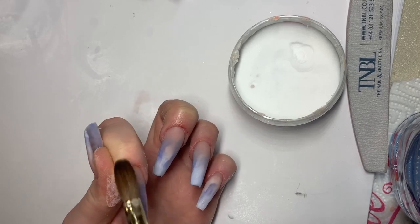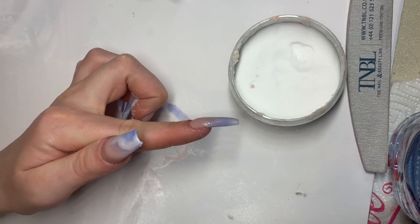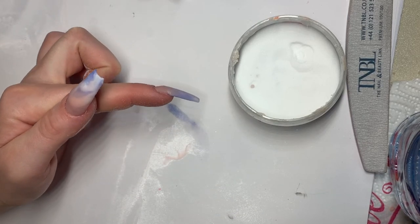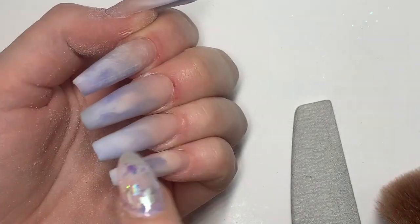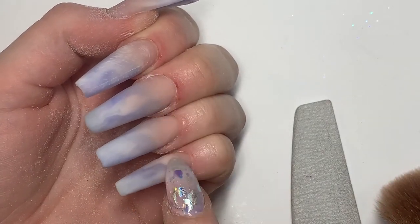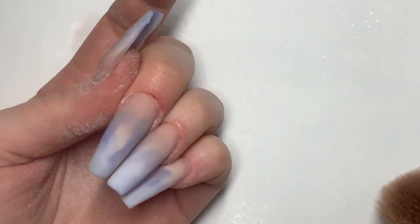Make sure your edges are still nice and crisp — just work it into the shape that you've already given your nail. As you can see, that's filled in nicely. We're going to wait a few minutes for them to dry, and then when we think it's ready we'll do the tappy check to see if they're dried.